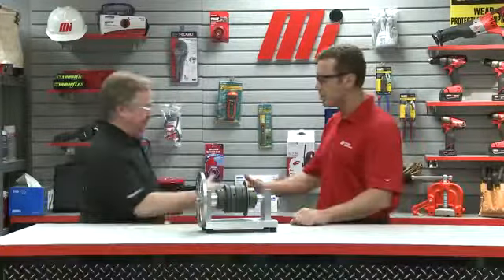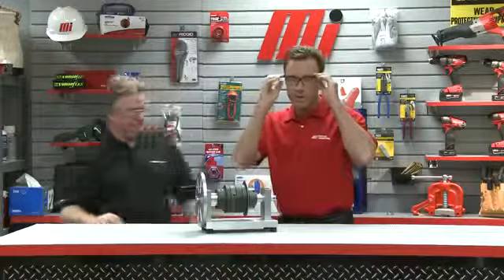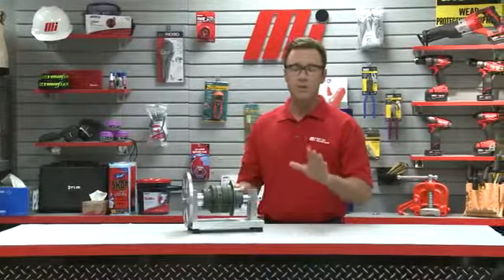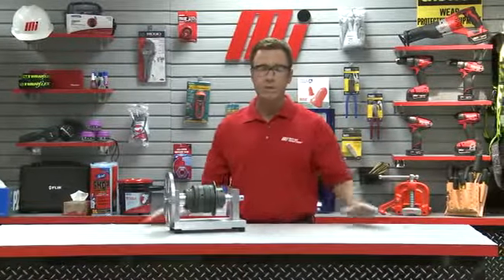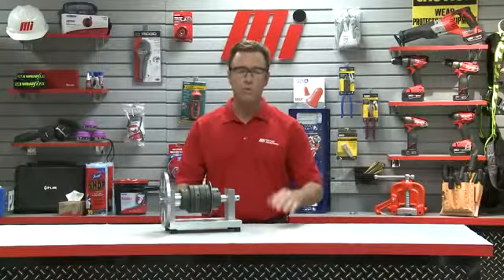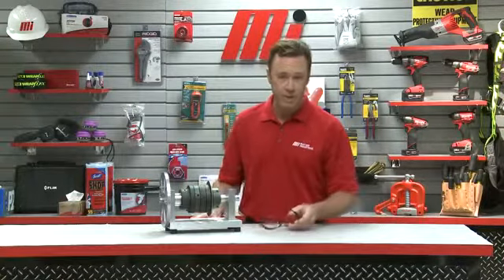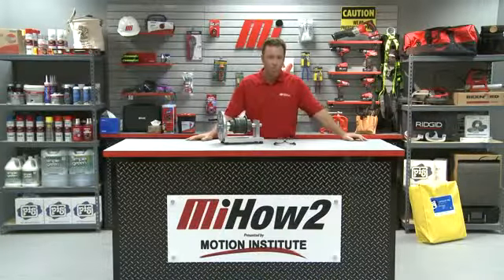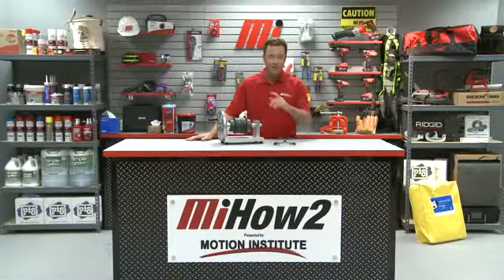Thank you so much. That's Fraser Lamont from AutoGuard, a division of Rexnord Industries. If you need any more information on this, please contact your nearest Motion Industries branch location. Hopefully this will help you with your practical application. Don't forget — always wear your personal protective equipment, whatever the job calls for. And don't forget to look for other how-to videos with me, Tom Clark, as your host from Motion Industries. Thanks for watching.